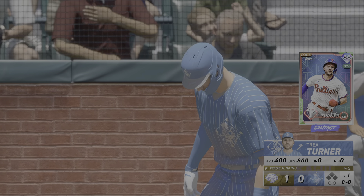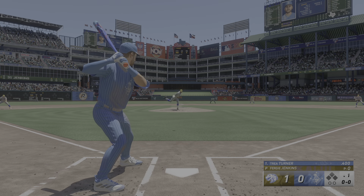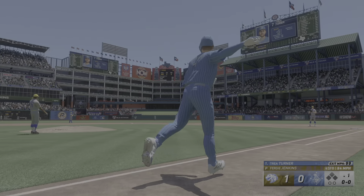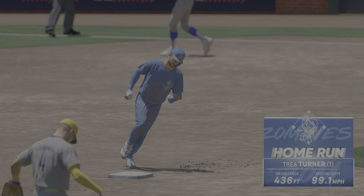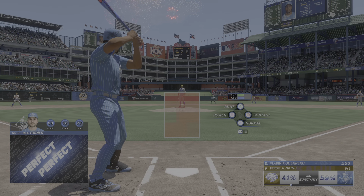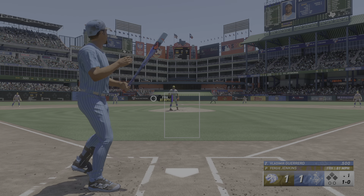Bottom of the first, here's Trey Turner. He turns on the rubber, live delivery — this one driven deep, way back there, and it is gone! We are tied, and this place is rocking. We have a tie ball game, it's 1-1. He only needed one swing to square it up — not wasting any time, aggressive, and it paid off.